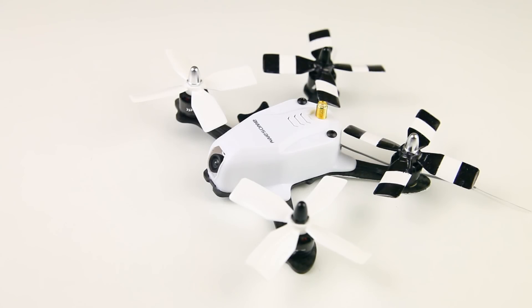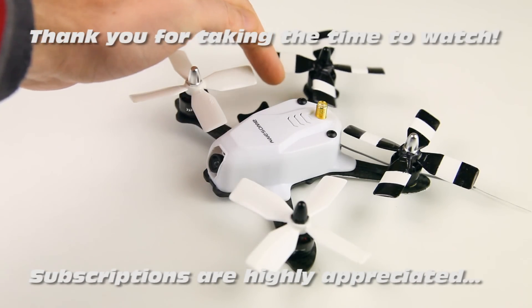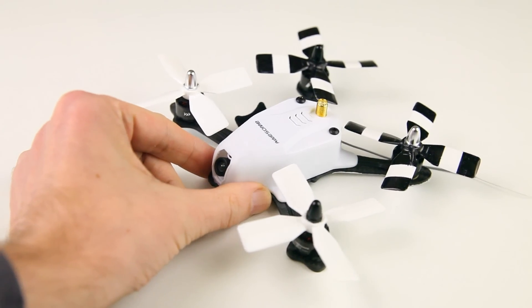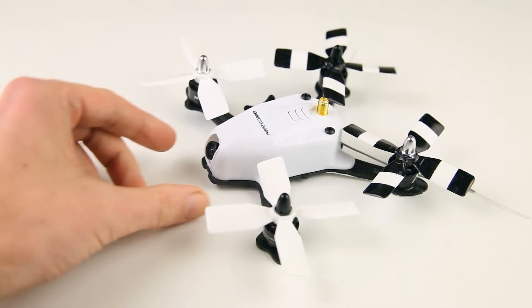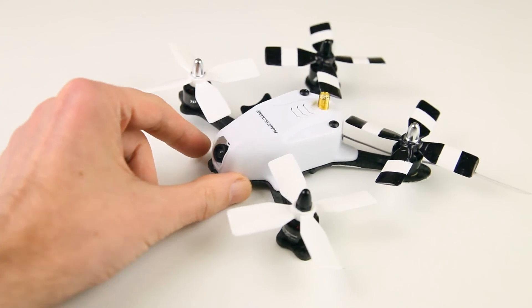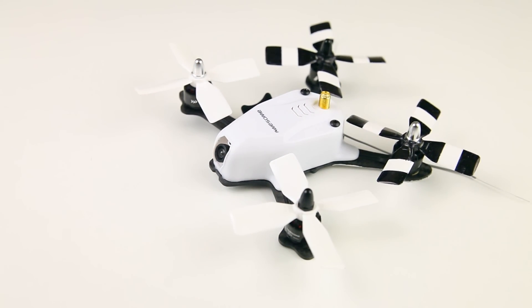Hi there ladies and gentlemen, welcome back to the Dutchessie channel for another video on the UBXV130, a micro-sized FPV quadcopter brushless - a very fun flyer I think. I really like flying it.